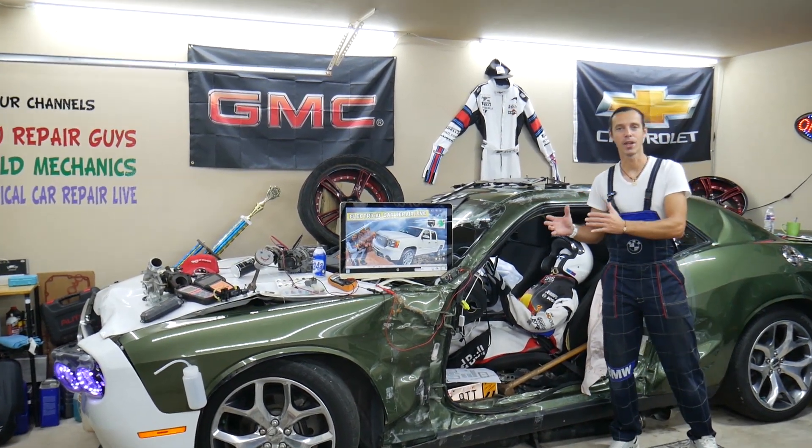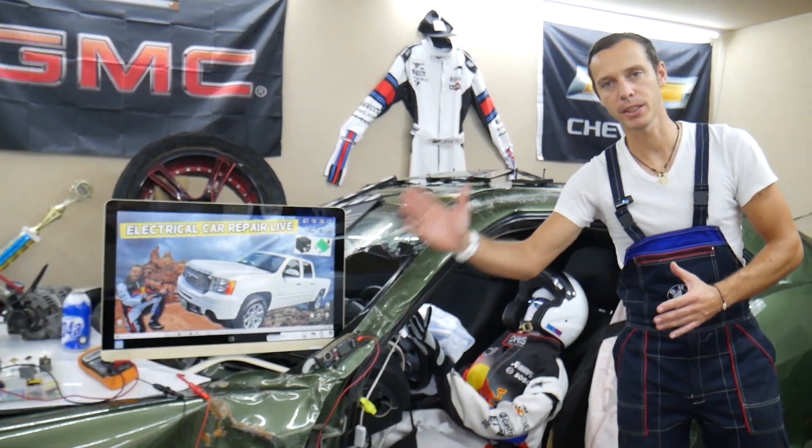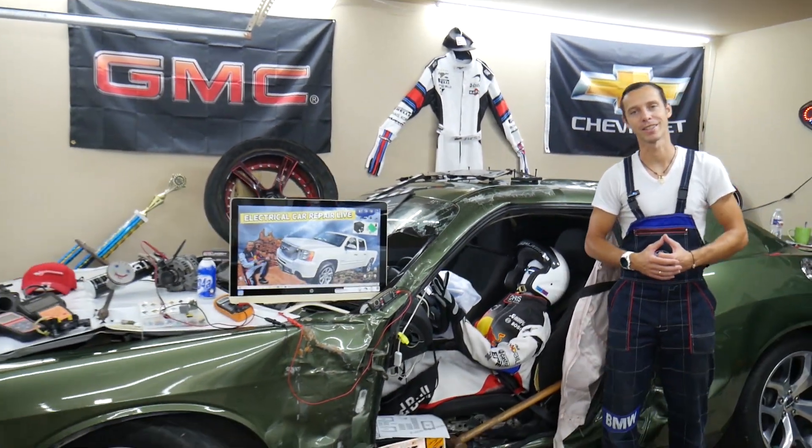Hey guys, make sure you stay until the end. If you make one common mistake, it can cost you thousands of dollars in future repairs. Stay with us, we'll explain what it is.